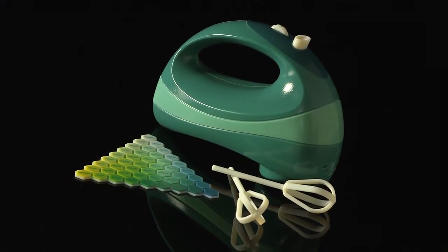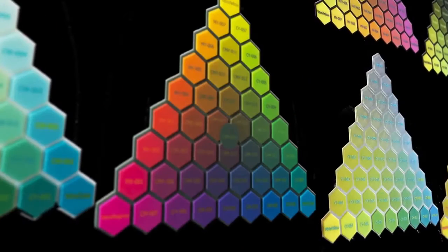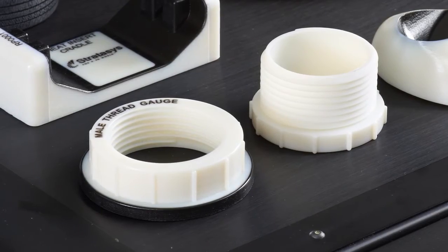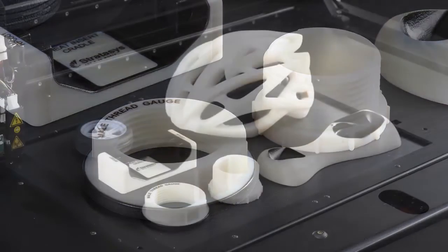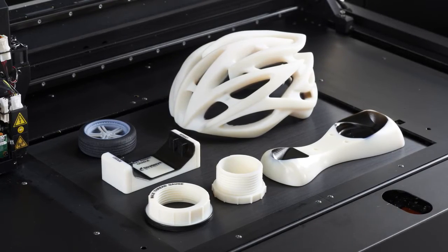Digital materials are a combination of two or three PolyJet resins blended while printing, yielding a wide selection of composite materials with varying physical and visual properties. The mixed tray mode prints several parts at one time, each made with a different material, improving response time and operational efficiency.